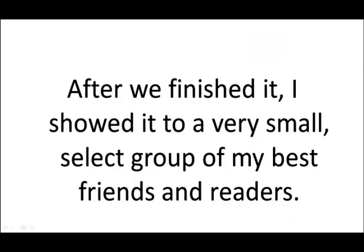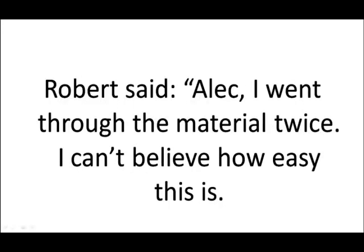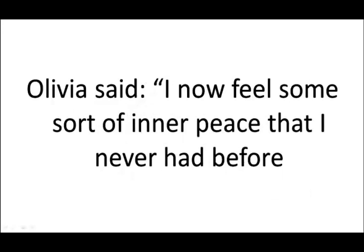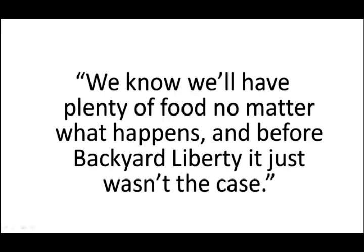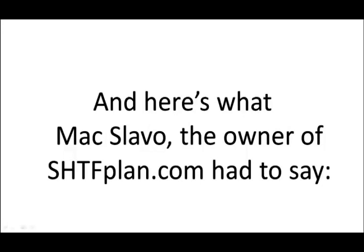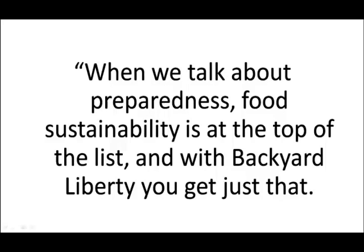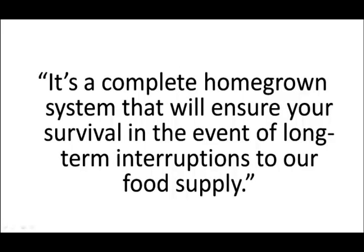After we finished it, I showed it to a very small select group of my best friends and readers. Robert said: 'Alec, I went to the material twice, I can't believe how easy this is. It took me two hours to put the system together and at every single step I felt like you guys were there with me to guide me.' Olivia said: 'I now feel some sort of inner peace that I never had before. We know we'll have plenty of food no matter what happens.' And Max Lobo, the owner of shtfplan.com, said: 'This is hands down the most easy to use aquaponics instructional guide I've ever seen. Food sustainability is at the top of the list, and with Backyard Liberty, you get just that. It's a complete homegrown system that will ensure your survival in the event of long-term interruptions to our food supply.'